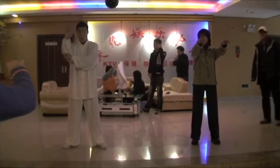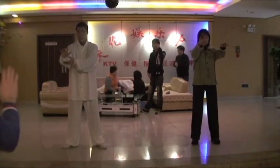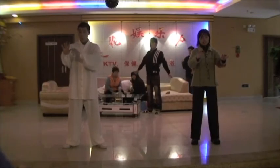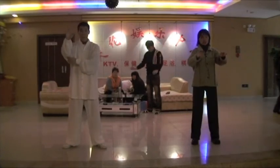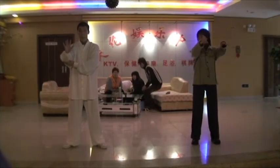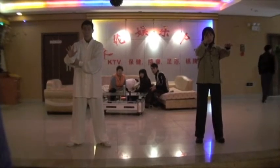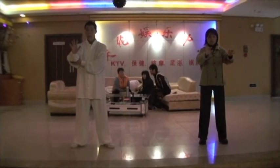Rolling back: elbow, drop and bring the hand down. Ji has two parts. One is the elbow — bring the hand down to the halfway.